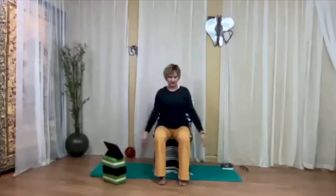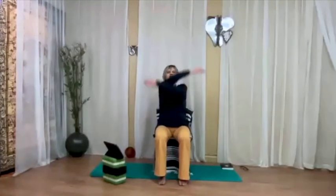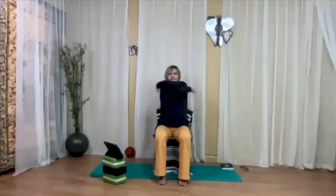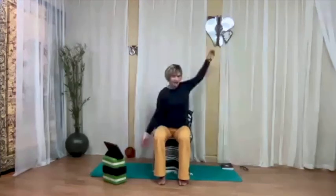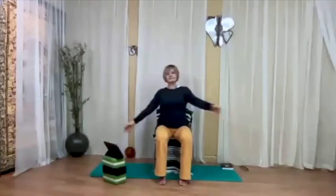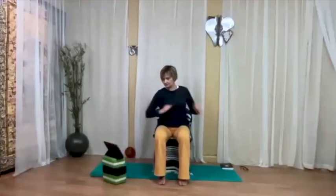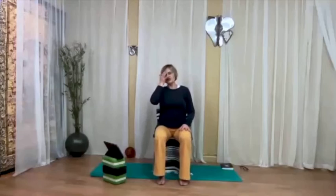Bring the arms up, interlace the fingers, push the hands up, abs in, inhale. Exhale, side bend to the left. Inhale, come up. Exhale, side bend to the right. Continue: inhaling to center, exhaling and reaching the hands away from the crown of the head. This also forces us to use the core muscles strongly — the obliques. Come to center and release the arms down. Let's swing the arms up and down and crossing in front, releasing the shoulders — free movement in the arms and upper body.